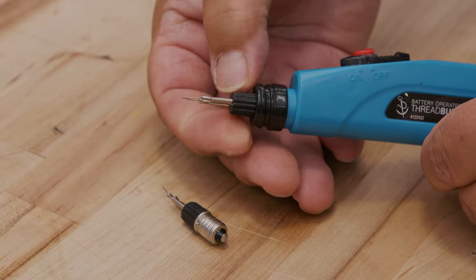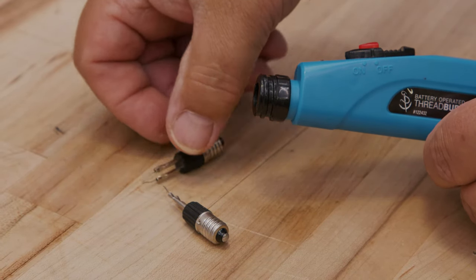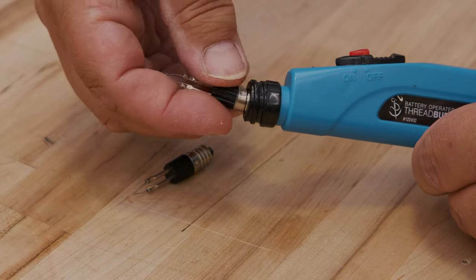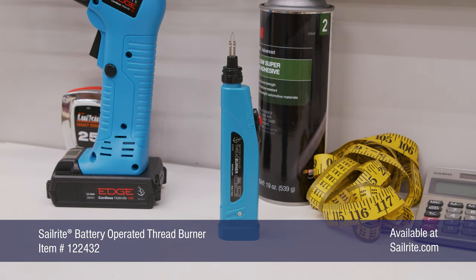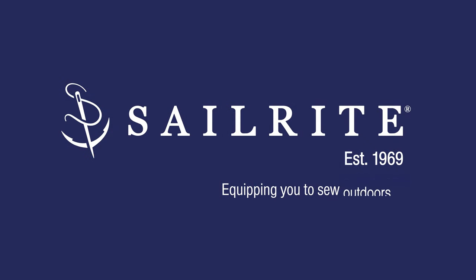It also comes with an extra tip, so if you damage one you just simply need to unscrew the damaged one and install the new one. Order the Sailrite Battery Operated Thread Burner today, only available through Sailrite.